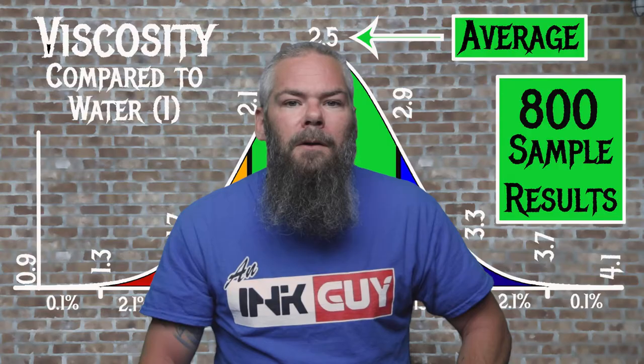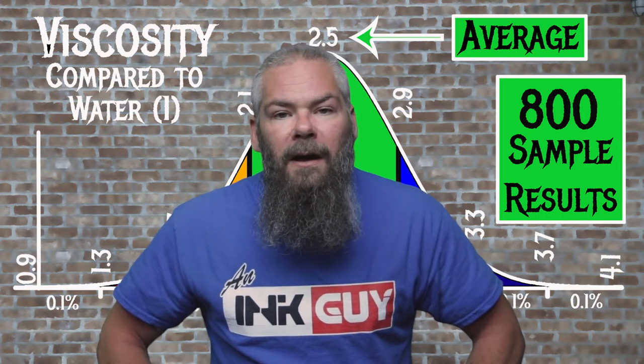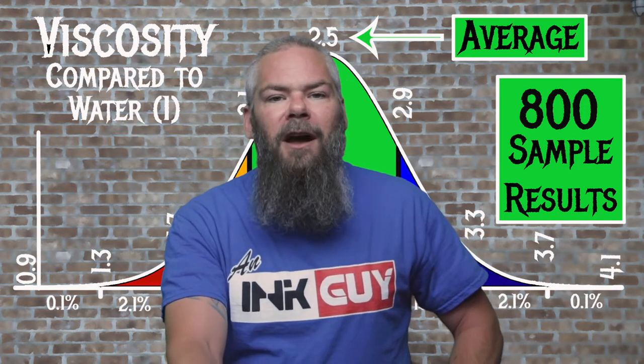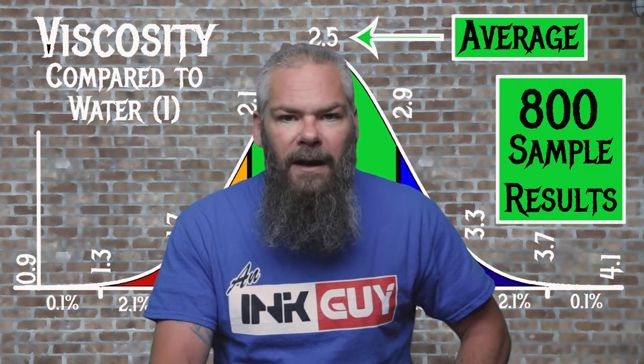For the inks tested, the average viscosity was 2.5 and the realm of normal was 2.1 to 2.9. Sailor's Grenade has a viscosity of 1.46, so this is a wet ink. If you're interested in how the viscosity test is done, there's a link to that video down in the description.